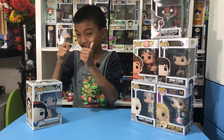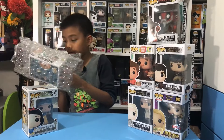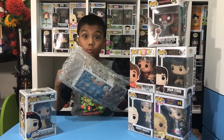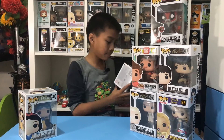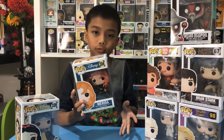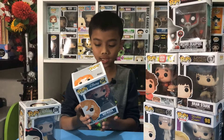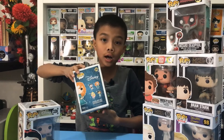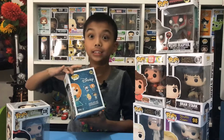Next up — my parents really wanted this one and honestly I wanted it too. We got Merida from Brave, from Disney. And there's also Mulan, Aurora, and Jasmine in this series.